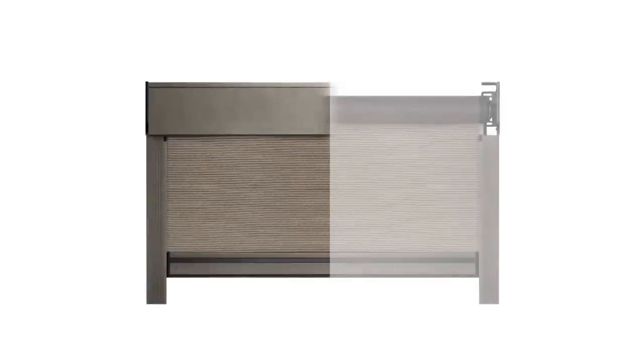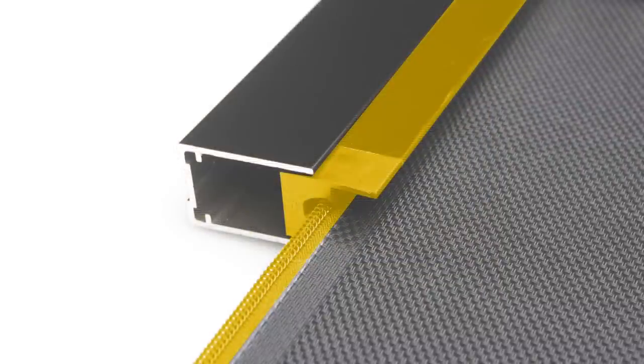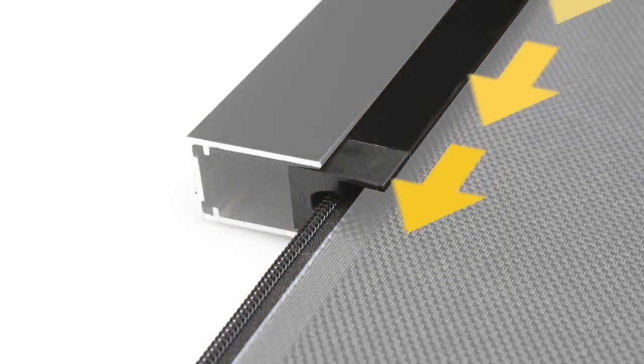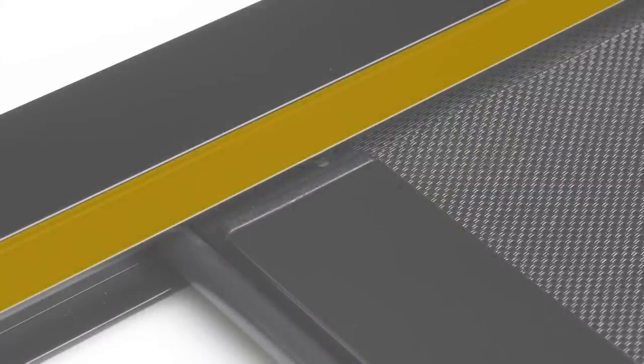Prime features of the Zipscreen outdoor blinds include an optional enclosed head box cover with a slim line bracket that comes with matching end covers. A unique side tensioning system has been designed to reduce fabric sagging and ripples. The Z-Lock fastening side channels provide secure guided movement and level adjustment for a perfect fit in non-squared areas.